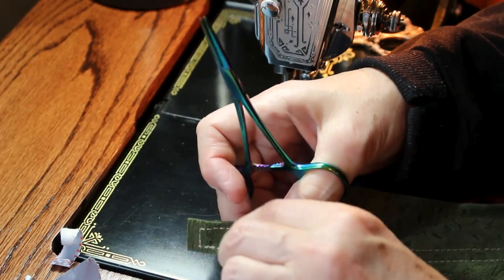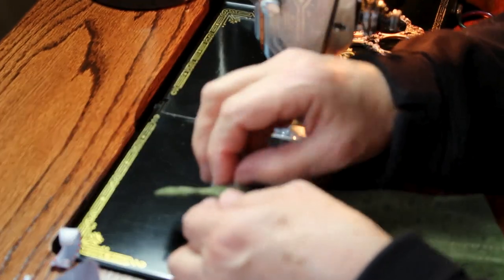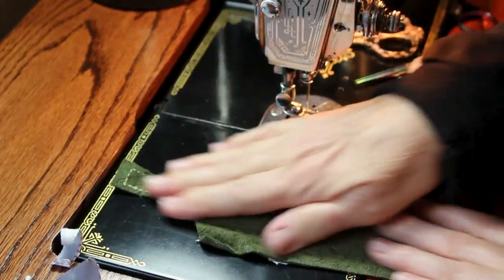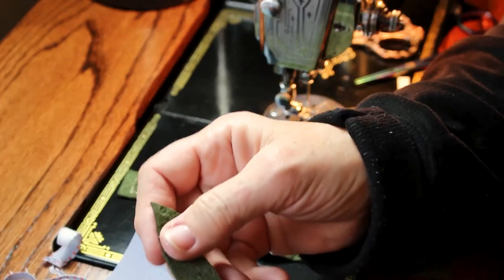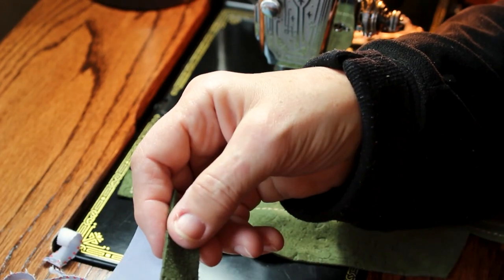So one piece done — you do the other two and you have the leather to recover your handle with the stitching. As you clean up, keep your bigger scraps because you can use those where we put our hardware back on the case.